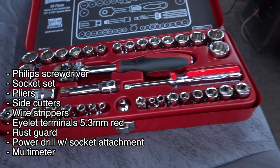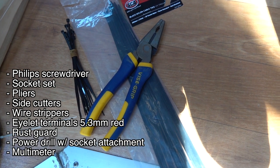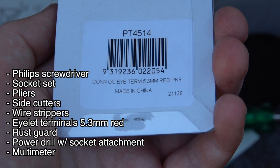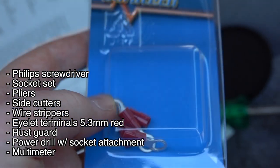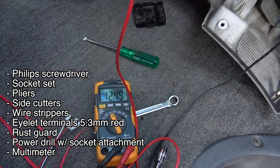Let's talk about tools. You're going to need a Phillips head screwdriver, a socket set, some side cutters, some pliers, some zip ties, a wire stripper, small eye terminals, some rust guard, a multimeter, and a power drill with a socket attachment.